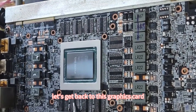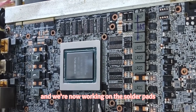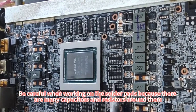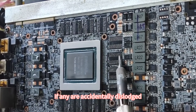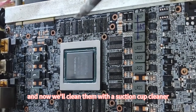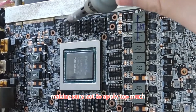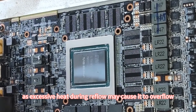Let's get back to this graphics card. The VRAM chips have been removed, and we're now working on the solder pads. Be careful when working on the solder pads, because there are many capacitors and resistors around them. If any are accidentally dislodged, they'll need to be replaced. The solder pads have been flattened using a suction tape, and now we'll clean them with a suction cup cleaner. After cleaning, we'll apply a thin layer of flux, making sure not to apply too much, as excessive heat during reflow may cause it to overflow.